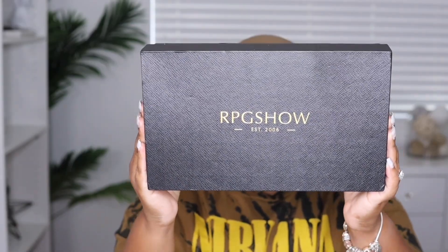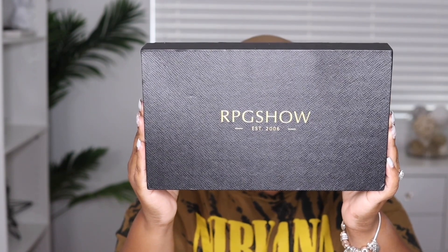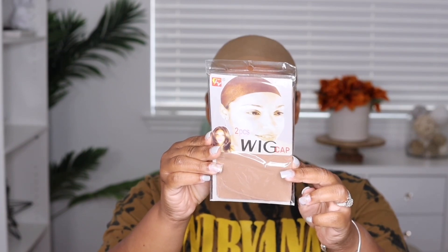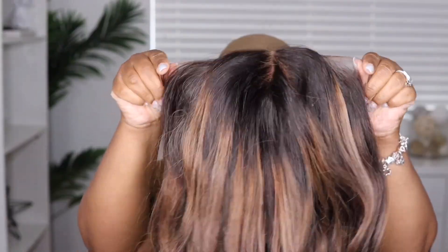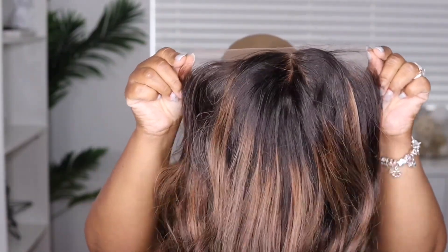Hey guys, I'm back today with another video. This one is brought to you by the company RPG Show. Today I'm going to be showcasing another straight-out-of-the-box unit. I just wanted to show you some of the items that came in the package — they included this really cute purple velvet headband. I love how vibrant it is.